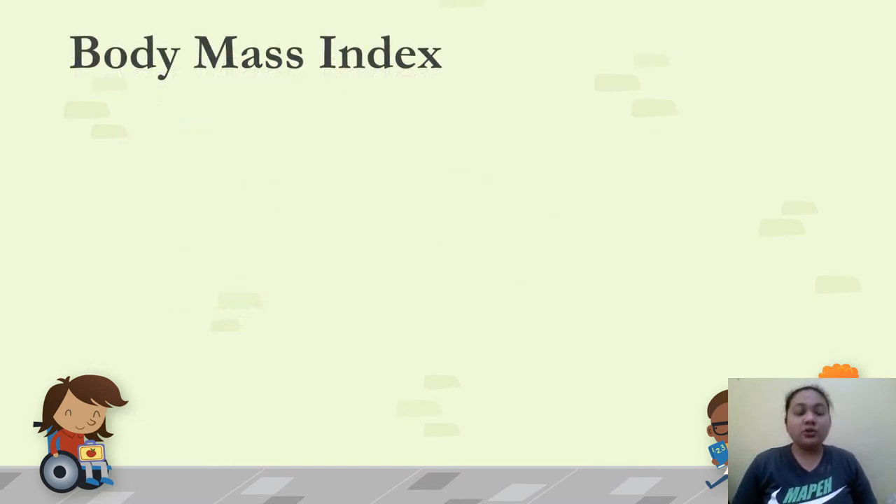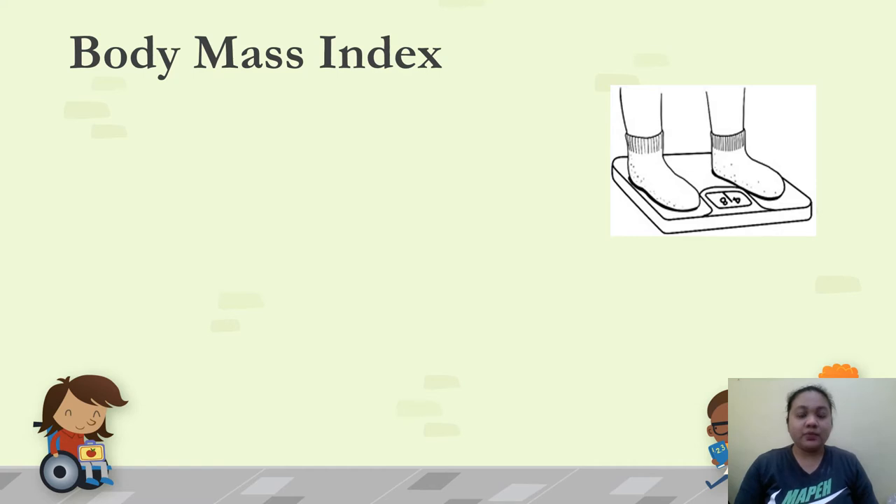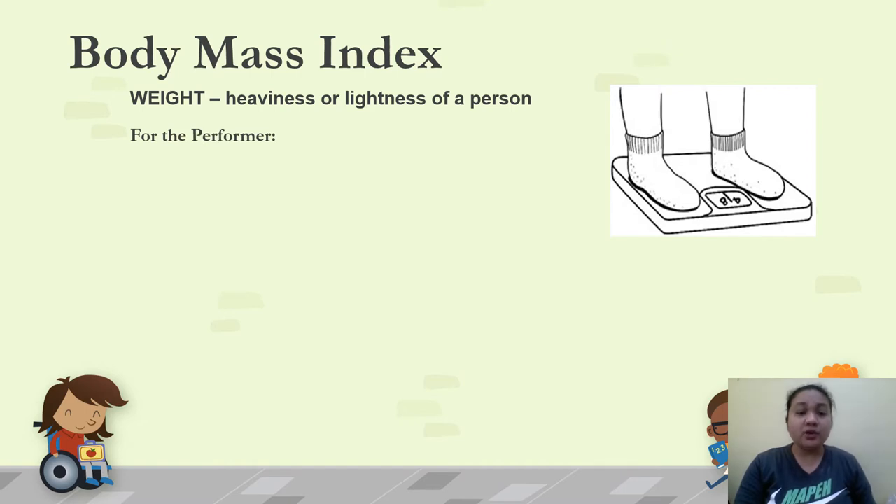Now that we know how to compute BMI and the formula to use, we need measurements of weight and height. Let's discuss how to properly take weight. In this activity, we will be using a weighing scale. Weight refers to the heaviness or lightness of a person. The performer — the one being weighed — should wear light clothing before weighing. Remove anything that can add extra weight, such as coins in your pocket.